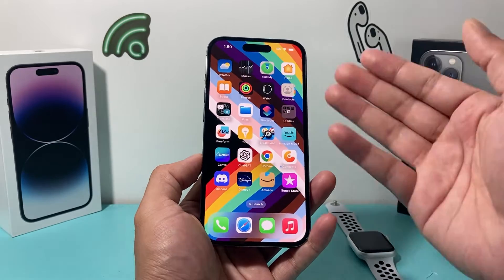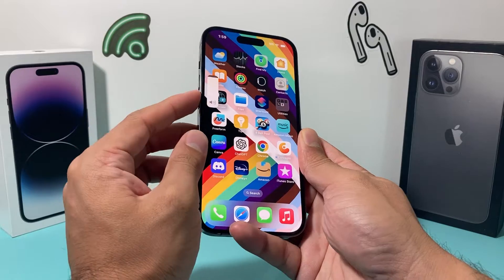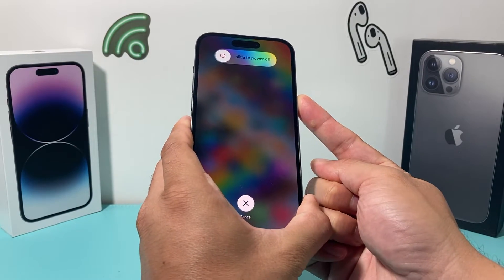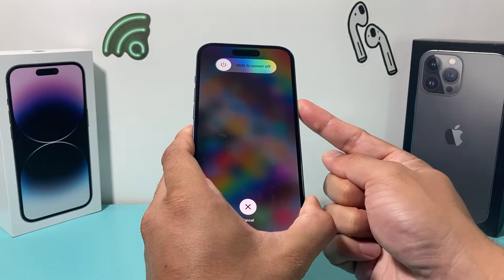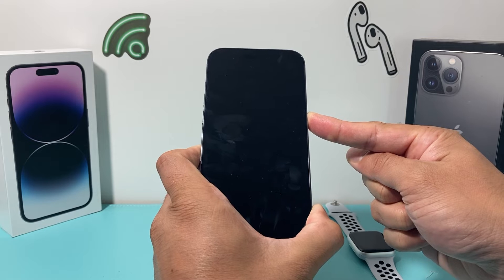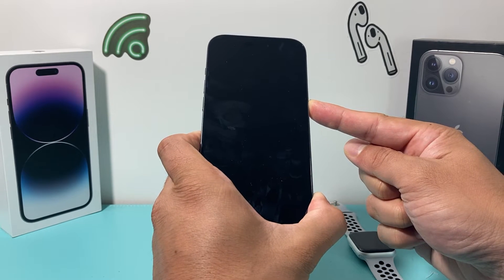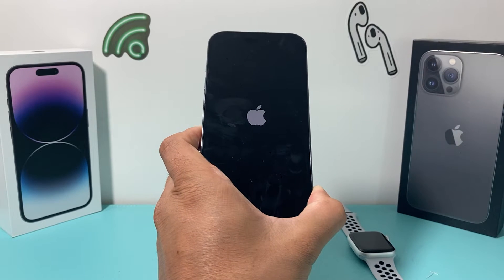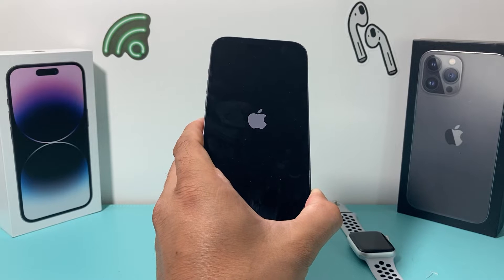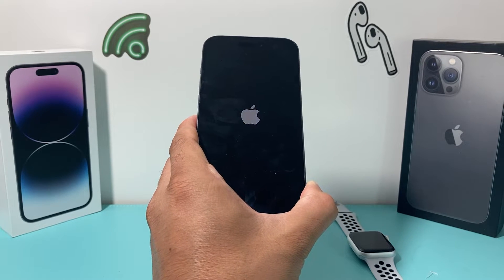The next thing you want to do is a forced restart of your iPhone. To do a forced restart, press the volume up, then volume down one after another, and then hold the side button until the screen goes completely black. Hold the side button until you see the Apple logo reappear, then let go. This ensures that any code-related issue the phone may be experiencing will be resolved after this.